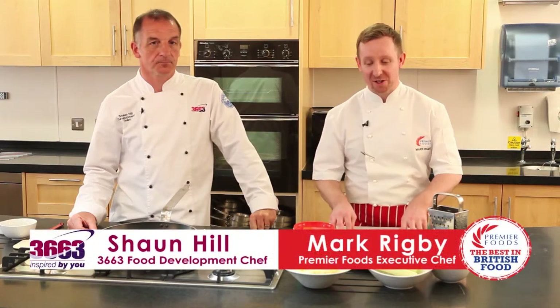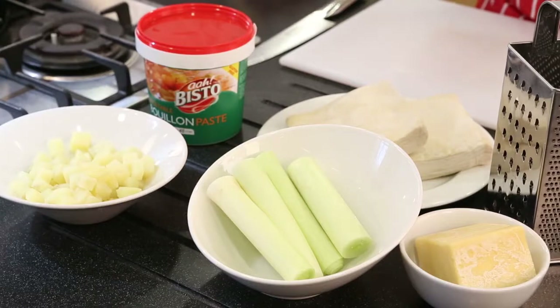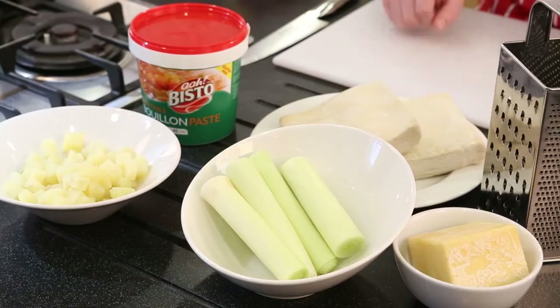This is a very simple vegetarian dish — it's potato and leek slice. We've got equal quantities of potato, leek and cheese which we're going to put in puff pastry with Bisto Bouillon and bake in the oven.